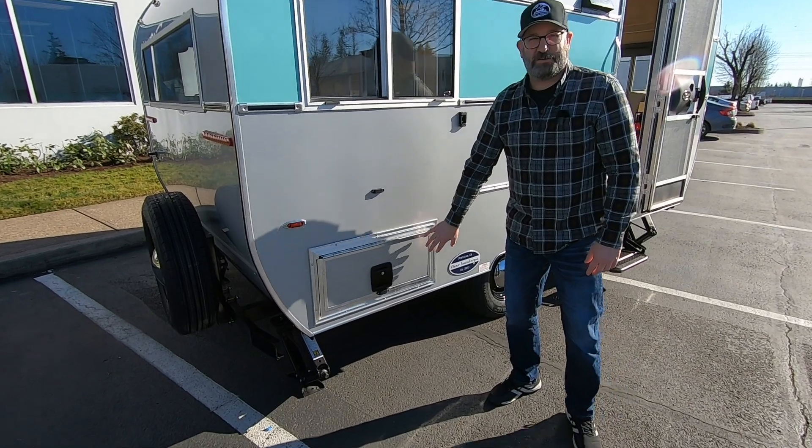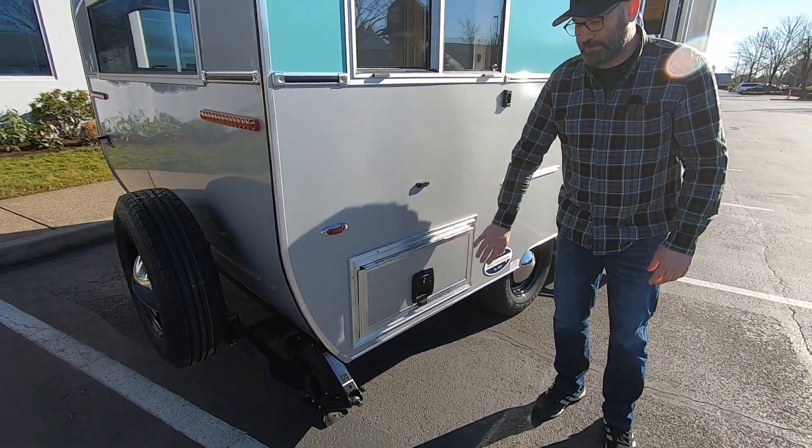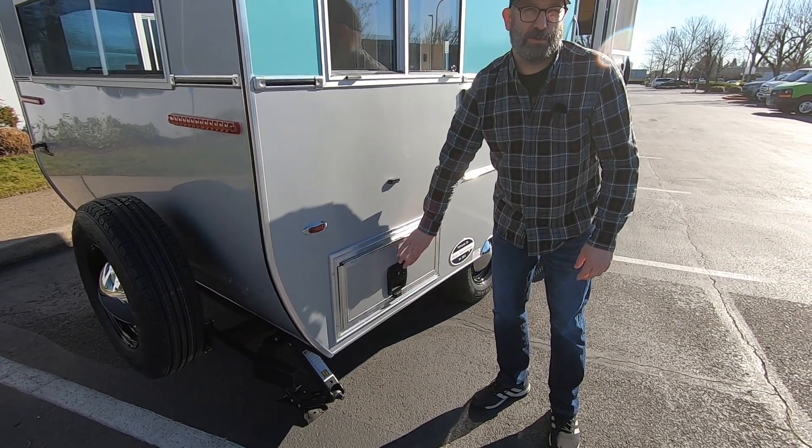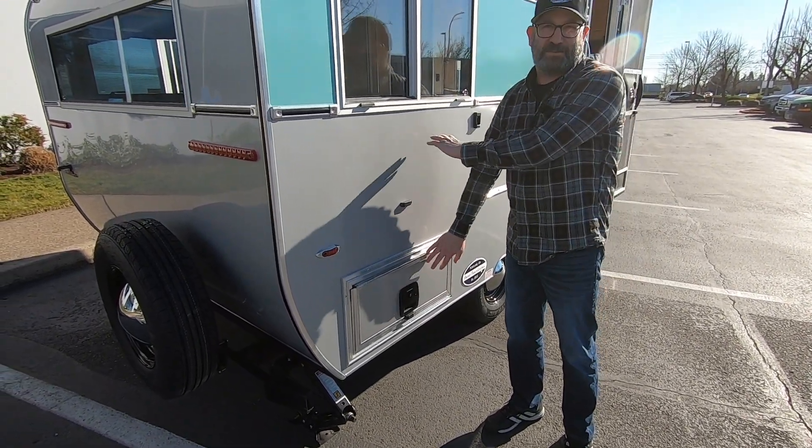This is also an insulated door, which makes it nice because you're not going to be feeling that cold air come through this compartment door into the sleeping area.